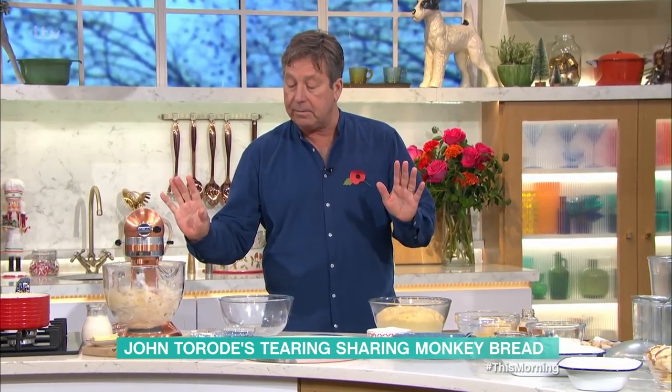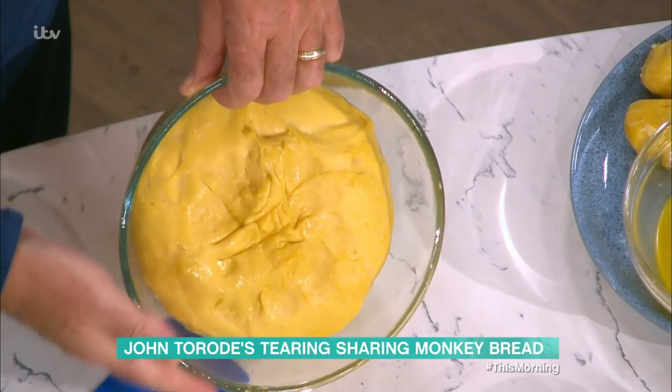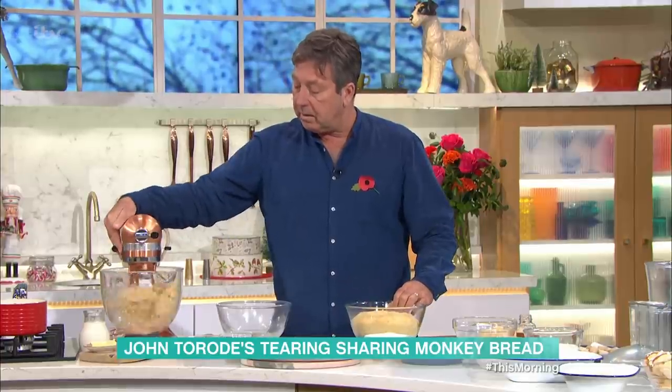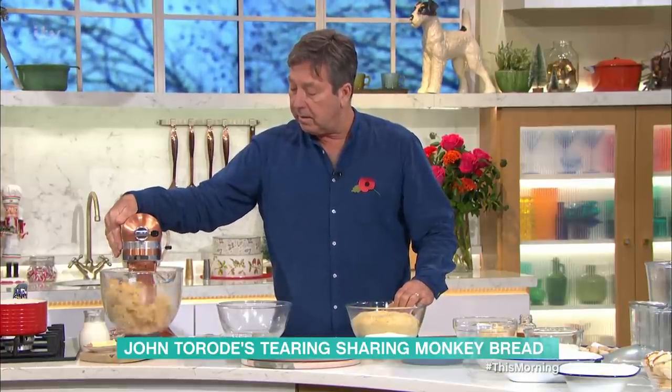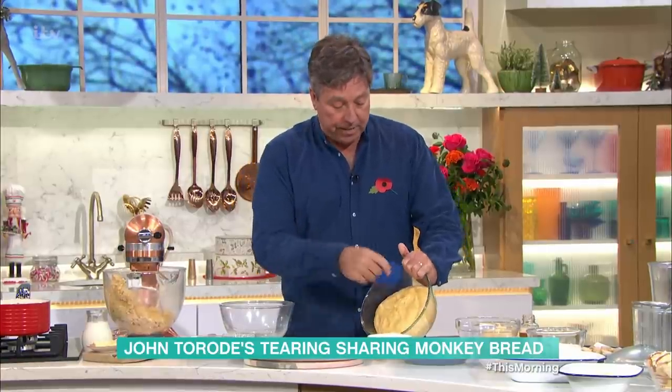Just keep it on medium, let it go, and it will come together. You end up with this amazing dough which has risen after about an hour. Mix it like that first, and then it starts to come together. Put it into a bowl, let it prove, and then you've got yourself a dough.